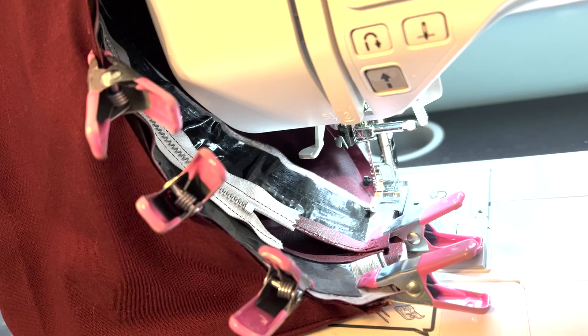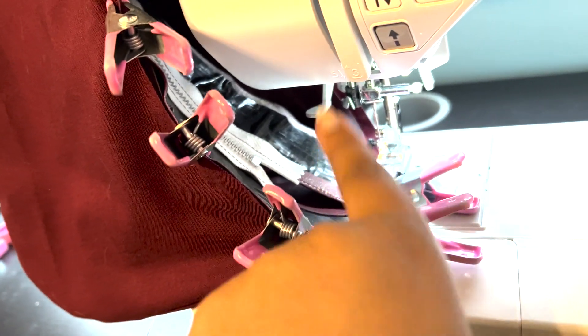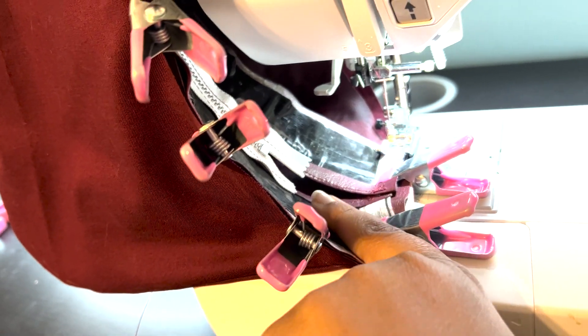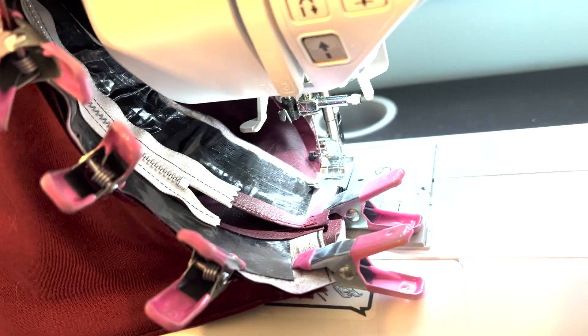This looks like a mess, but I have half of the bag pinned with the zipper and the gusset facing down, and I also have the strap sandwiched inside so I'll stitch over it. I'm going to stitch it closed, and once I get to the last side, I'll unzip the zipper so I can flip it inside out afterwards.